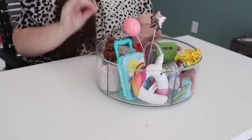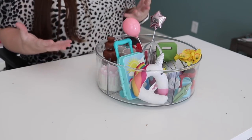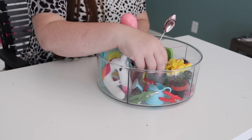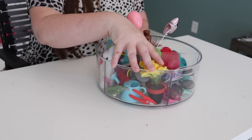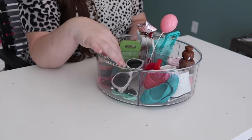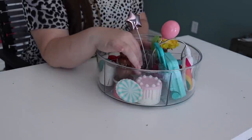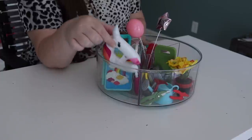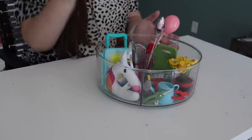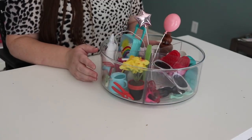This is a bit of an out-of-the-box idea, but I use a turntable for my daughter's small toys and doll accessories. Don't just think of the traditional things — try to think outside the box. When you just throw all these things in a drawer they look really disorganized and get all mixed up. This was the garden kit from Our Generation dolls from Target. Then all the sunglasses, doll shoes in another compartment, the party kit items, the travel kit items, and the balloons from the party kit right in the center. This can be left out — it doesn't look bad — or it easily fits in her dresser drawer.